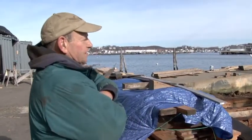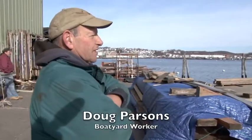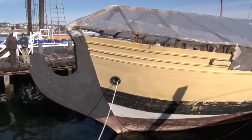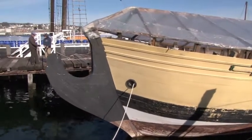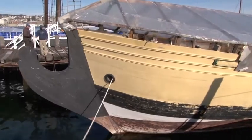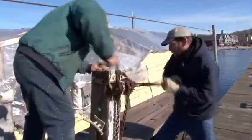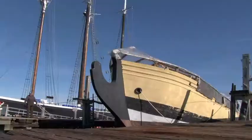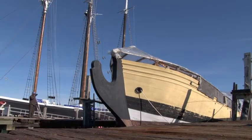Right now we're backing the cradle down so we can get enough water over it to float the Eleanor up over and onto the keel blocks. Then we'll tie one line — the head rope — to the Eleanor so she stays in one place on the cradle. Then we have four lines to center her and once she grounds out, take the list out, put the bilge blocks in as we bring the cradle up and all goes according to plan, we just keep on coming.